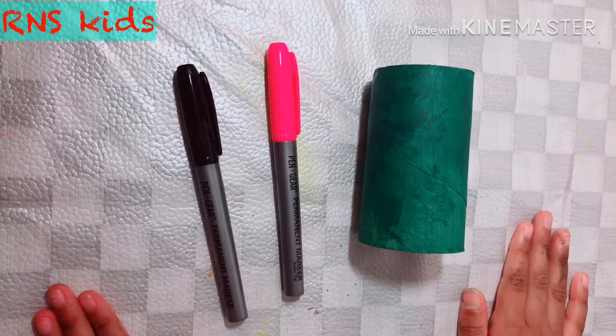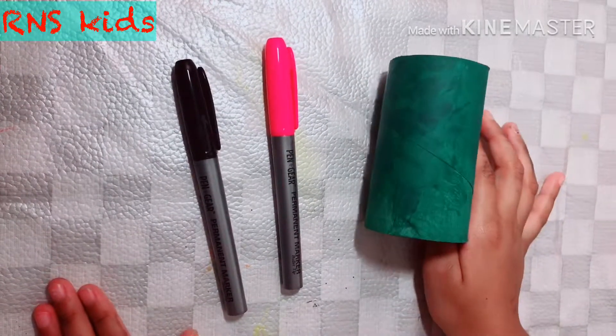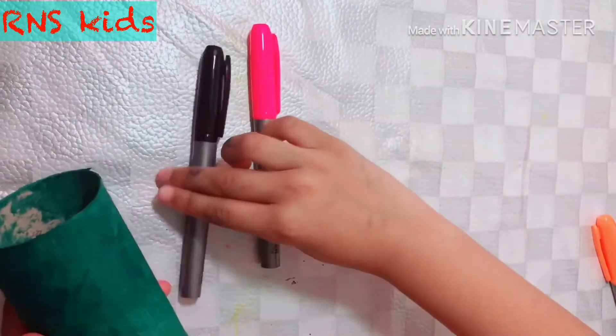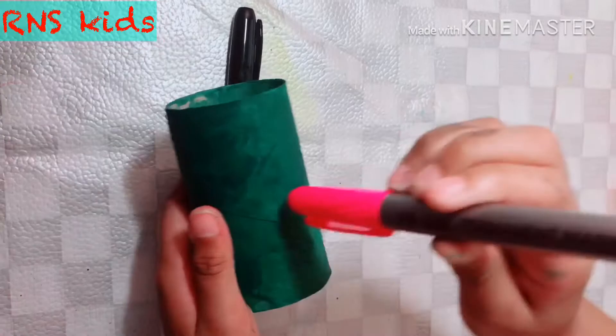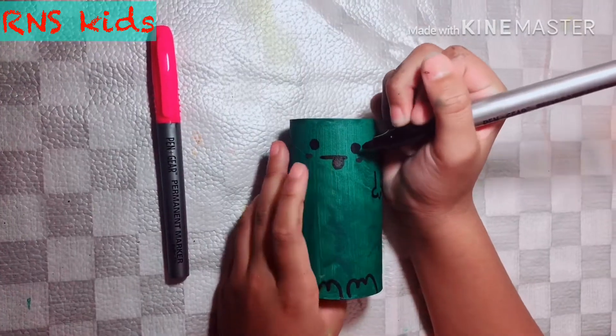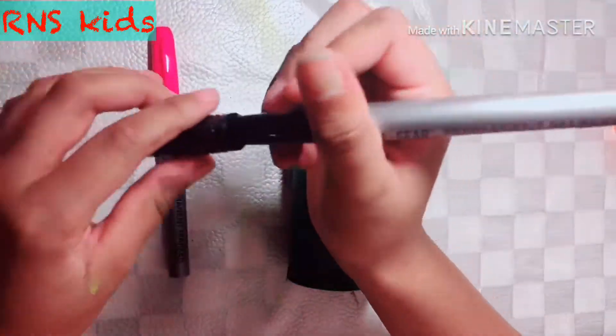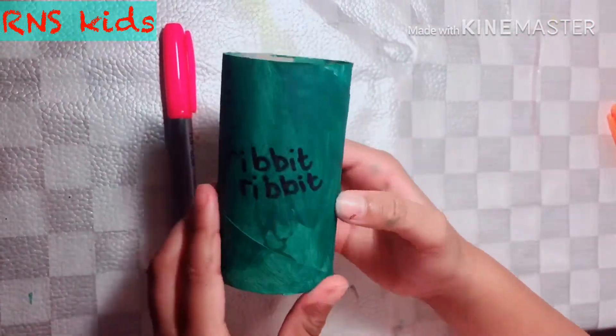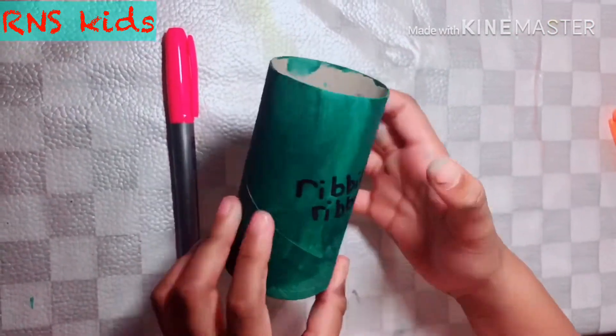We need these pens. Now we need to draw the frog's face. You need to draw the pink as well. Now I'm finished doing that, just closing the lids. Look at that — ribbit, ribbit!